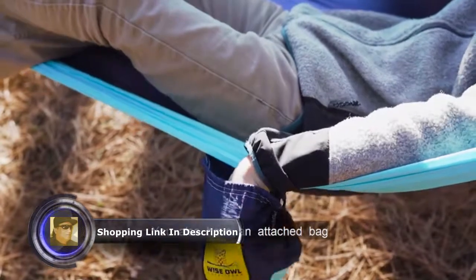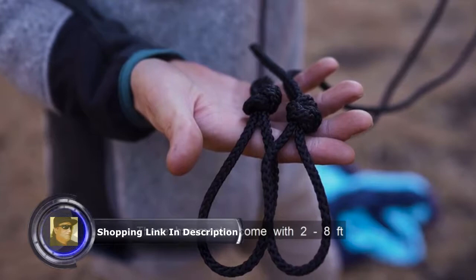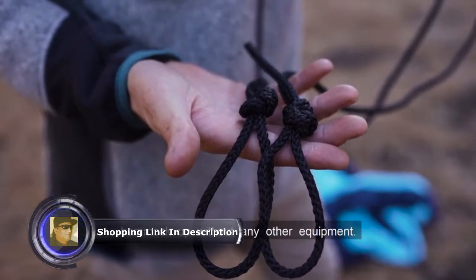You also have an attached bag that doubles as a storage pocket while inside your hammock. These hammocks come with two 8-foot nylon ropes, so you can hang your hammock up without any other equipment.